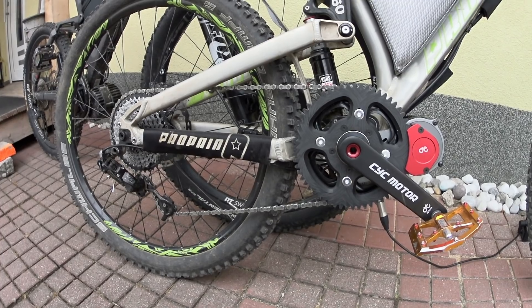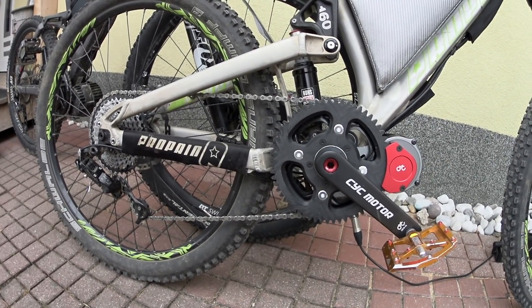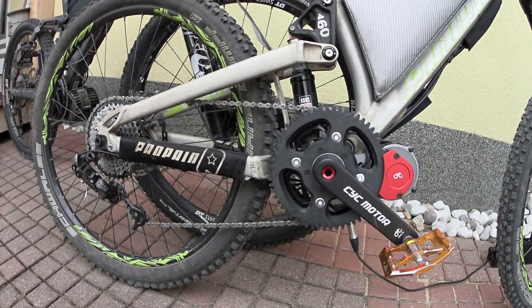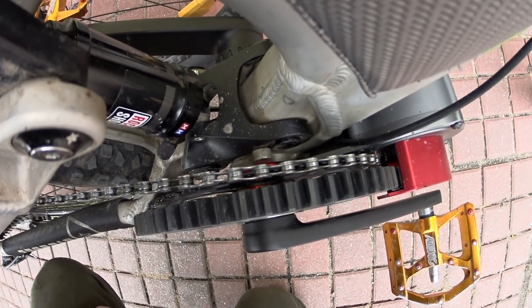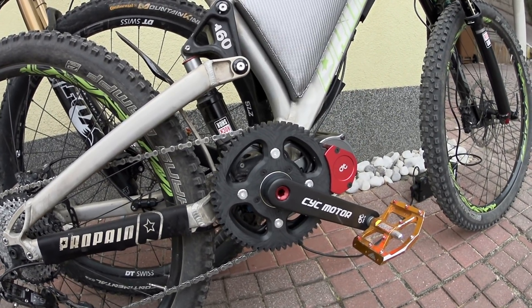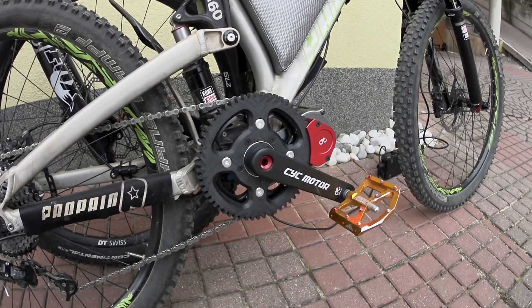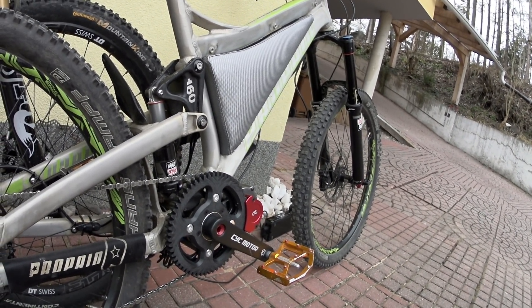The CYC feels torquey, but performance-wise the Bafang seems similar. I wanted to try the gear version first because the CYC has a similar concept with the chain version, but this is a bit different. It is louder and the chain wheel is bigger. I had some problems when the chain fell off — it was pretty hard to get back on. And I don't know yet how it will perform when it gets dirty. The chain version should be less noisy and is probably the better option.